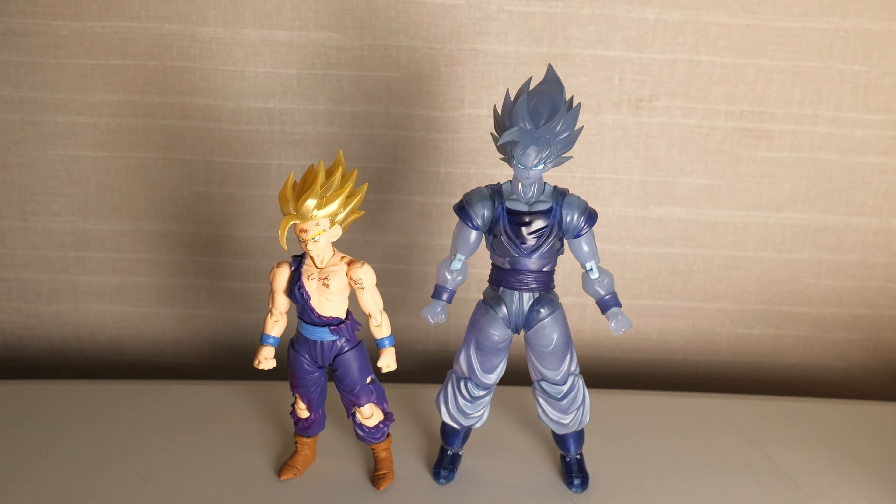The first thing I want to talk about is the exclusivity. I know someone in the comments is going to say it sucks that they're exclusive. Yes, that does suck — you have to get these at an event or get it later on P-Bandai. You may never get it at all because of how exclusives are. You might have to pay a scalper price, and I've seen these on eBay go for $200 plus.